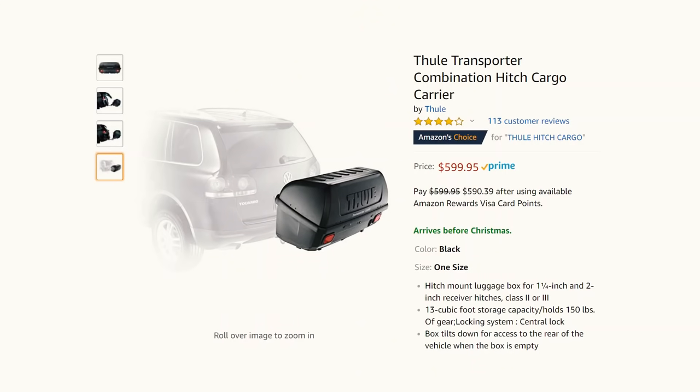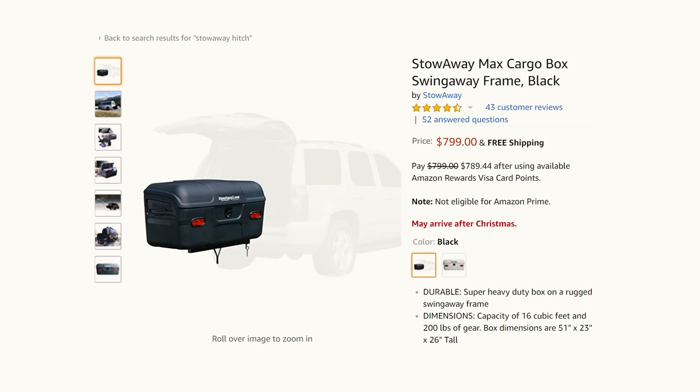As far as locking rooftop storage, you've got a pretty good amount of options with prices as low as just a few hundred dollars. But when it comes to locking hitch-mounted compartments, Thule makes one for $600, Stowaway makes one for $800. I'm sure these are wonderful products, but if that's not in your budget like it's not in mine, then the time is nigh for a little DIY.